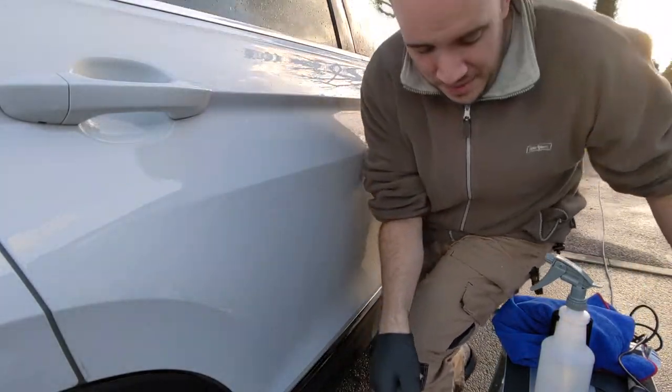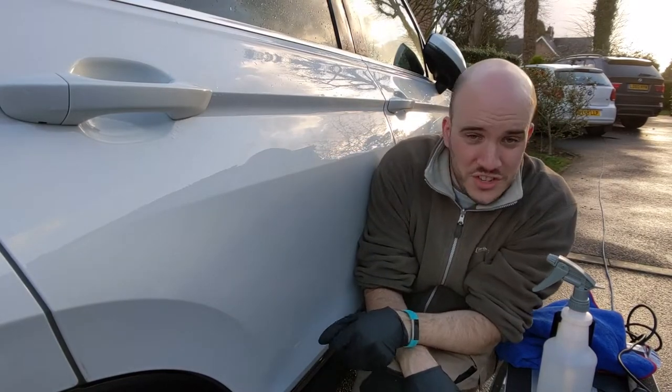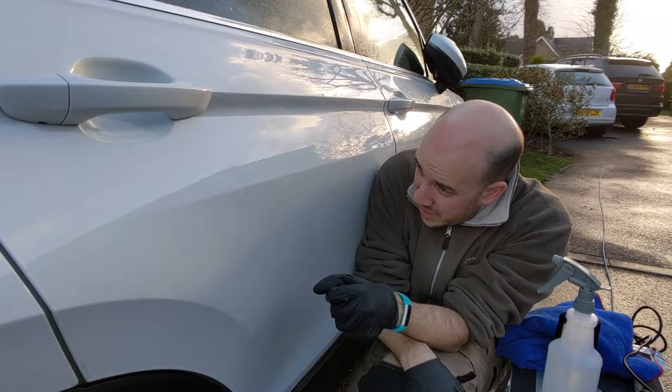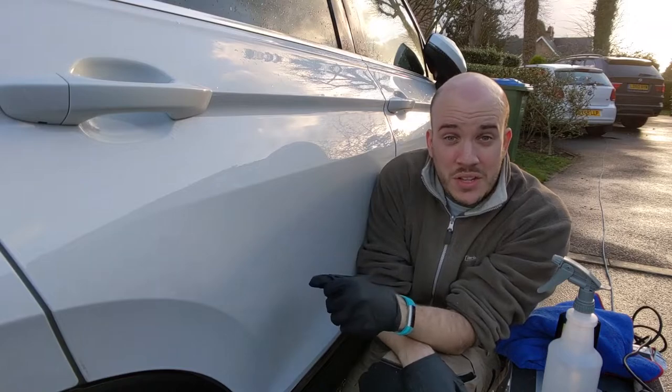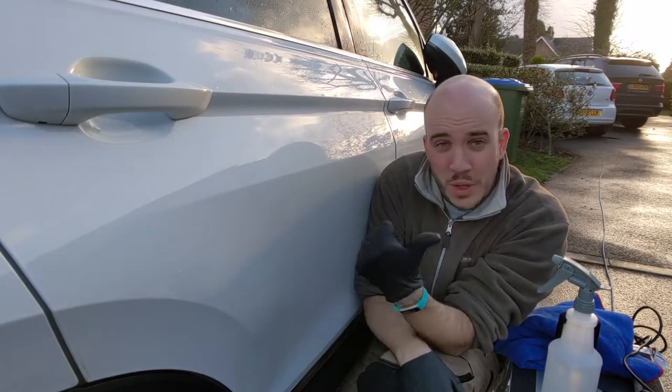You can see a bit better here though. That is now good from six inches away, whereas before it was good from six foot. I'm pretty pleased with the results of that — you can't really see it there, which is fantastic. Now I'm going to go and do the same bit on the boot. The process will be exactly the same.